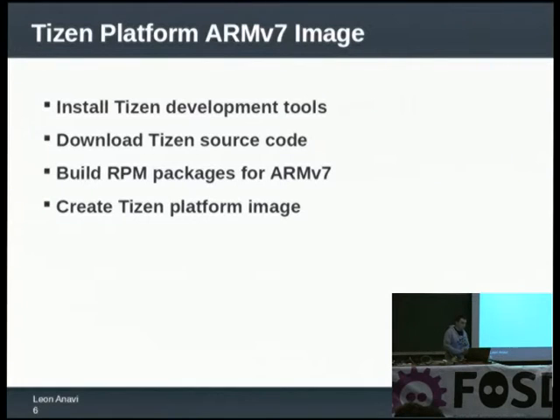The development tools you will need are the Git build system and MIC. With them you can create RPM packages, and when you have the RPM packages you can prepare the Tizen platform image. Tizen is hosted at tizen.org, uses Git for source control, and also has Gerrit for code reviews, so you can download the source code freely.